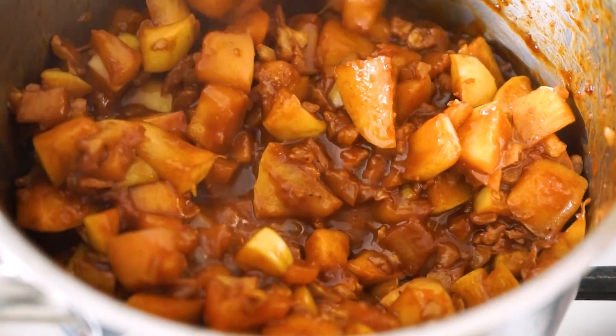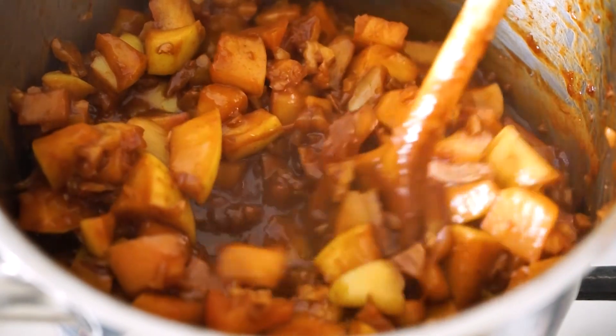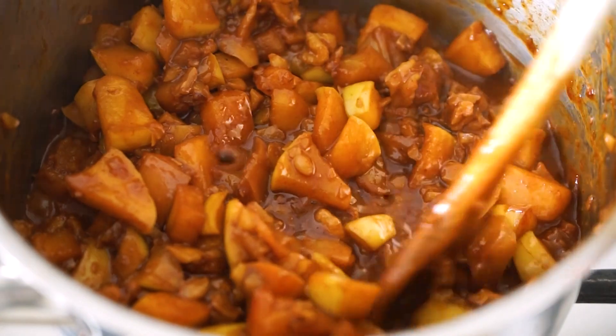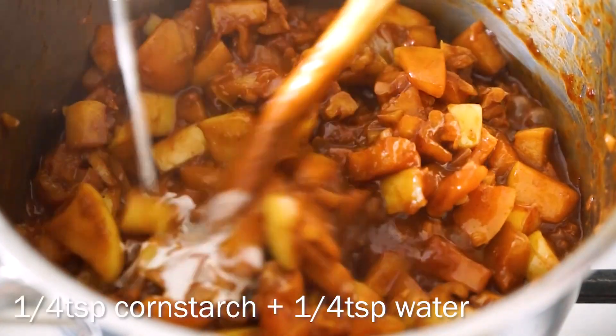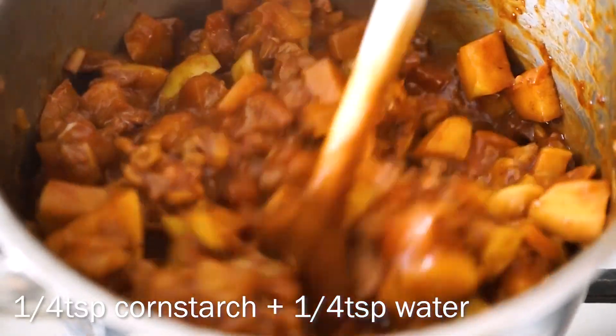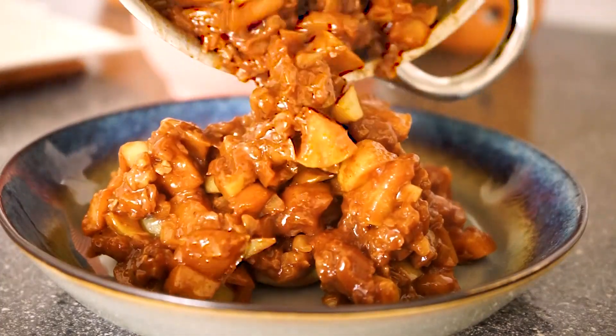This is what the apples are supposed to look like after 12 minutes — super soft and caramelized. We're going to add a bit of cornstarch to thicken it up, and this is what it will look like when it's done.